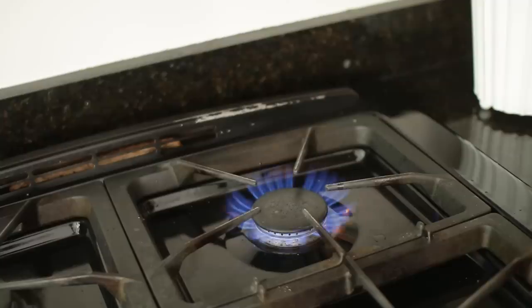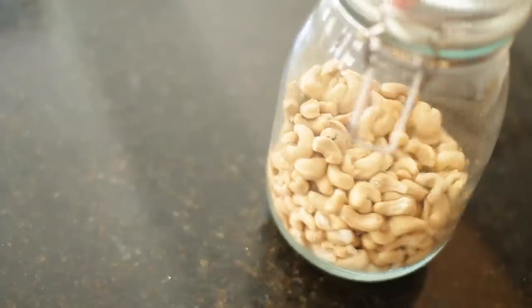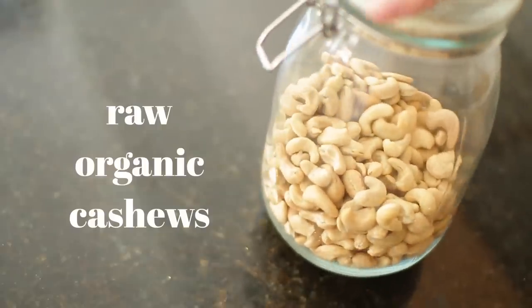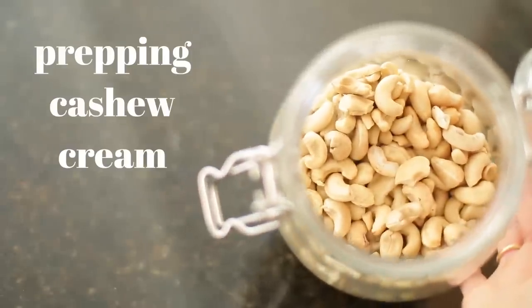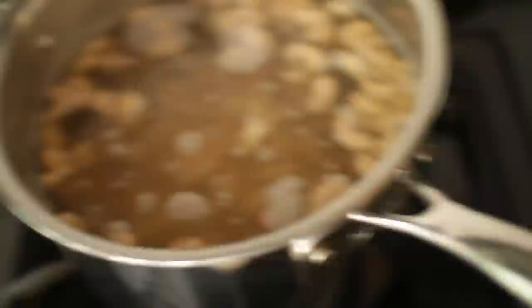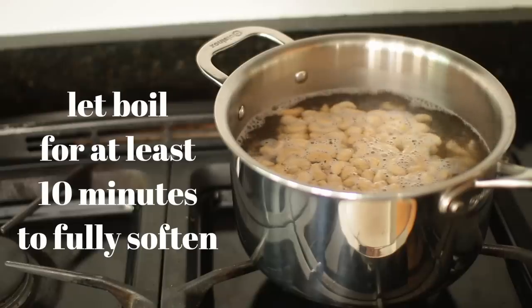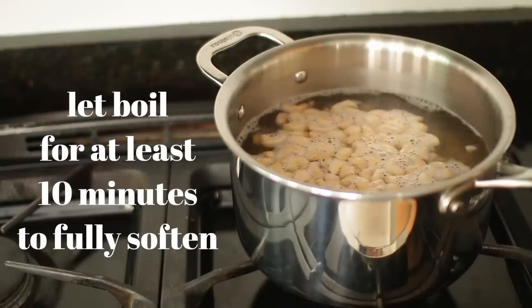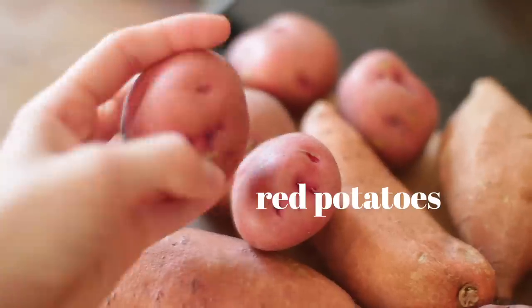The first thing I want to do is get some water boiling on the stove so I can boil some raw organic cashews. We're doing this because we're going to be making some cashew cream and I want my cashews nice and soft for blending. You can always soak these overnight in regular temperature water, but I find it quite easy to boil them. Let that simmer for at least 10 minutes.